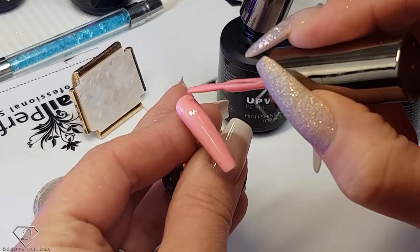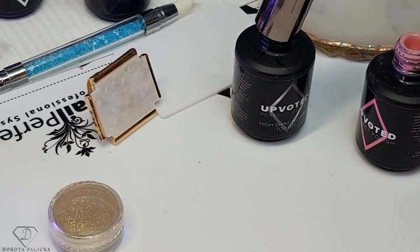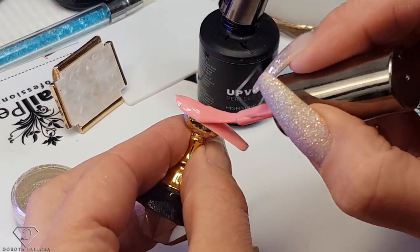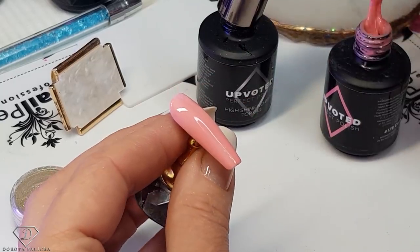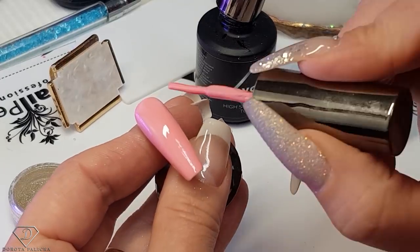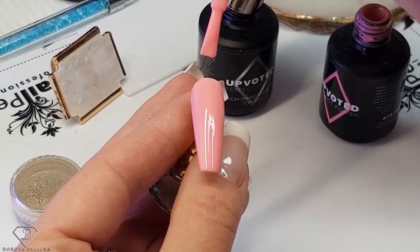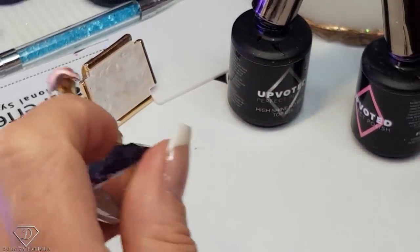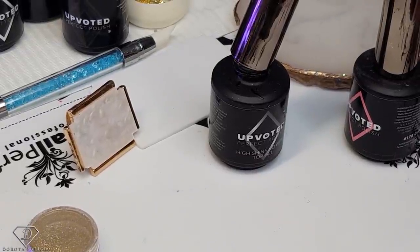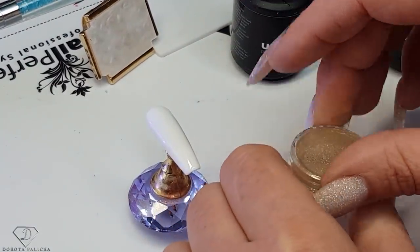Second layer of this color. The High Shine No Wipe Top Gel — it has a little shimmer through it. When working on the practice tips, make sure they are buffed properly so the gel polish goes on nice. I usually tend to miss the top parts a little bit. The High Shine No Wipe Top Gel is quick, and I've got a wee hole in there so it is going to be very visible when I apply the chrome.